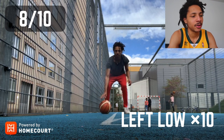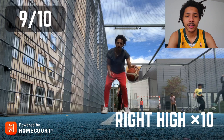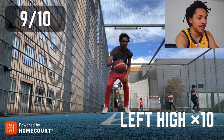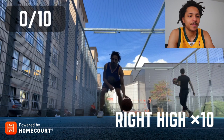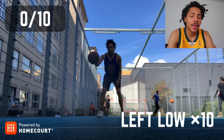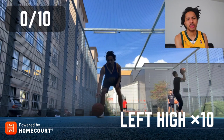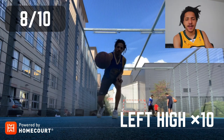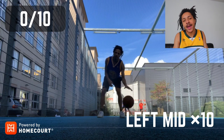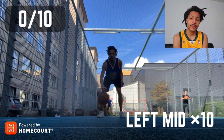Then you do left low and right low, left mid — pretty straightforward. For someone like me who never played basketball on a team, it is really helpful. This was day one. On day two I noticed I'm more confident just after one day, because I never really did ball handling drills by myself. Now I actually do real ball handling drills — crossover, between the legs, behind the back.